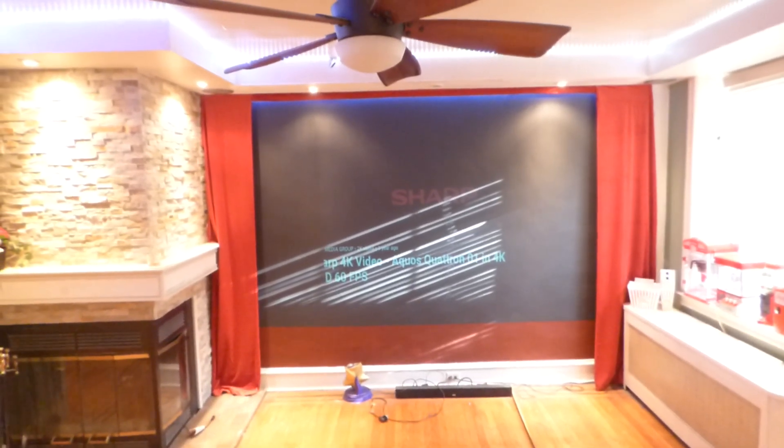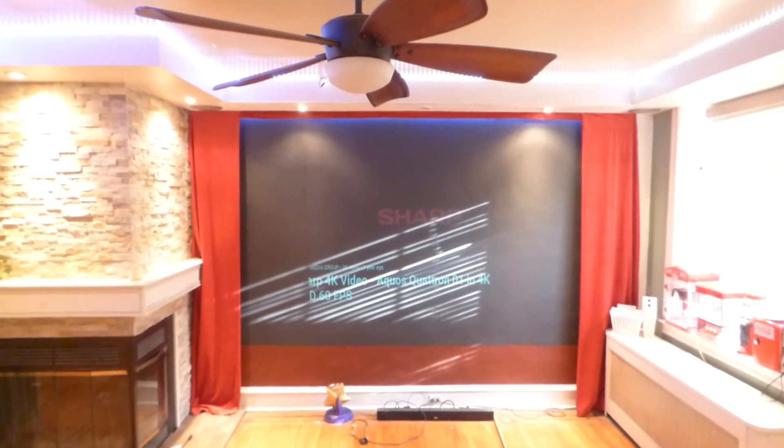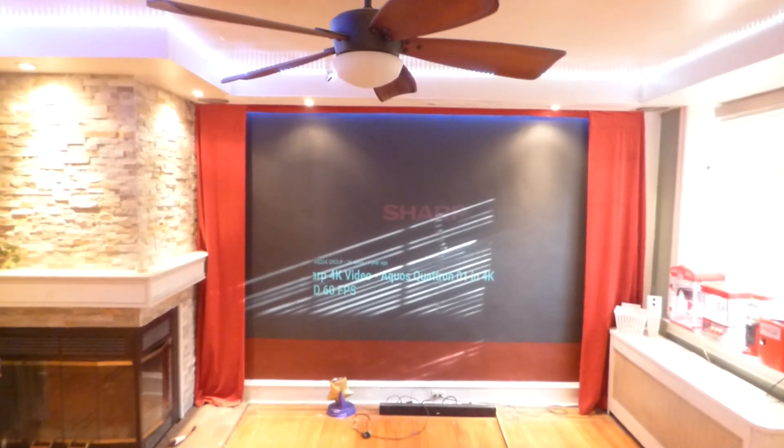How we doing out there? First things first, my name is Kenneth Bird. I'm the creator of Illuminous 4K Screen Paint using ambient light projection technology gain times 4 and 5.